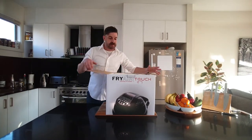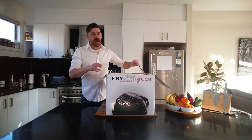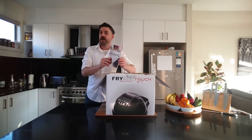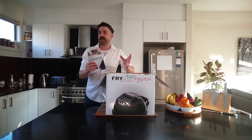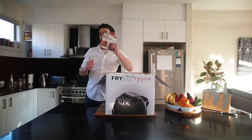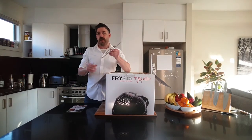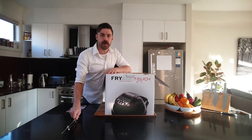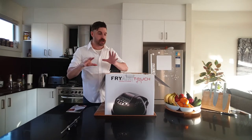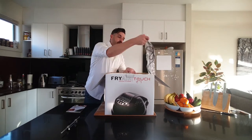First things first, let's crack in. Now on top of our box we have our cookbook — not only does that have some wonderful recipes in there, but it has all the different timetables for food, so really important when you're starting out. Then we have the rotisserie fork, our first accessory. I'm going to lay these out one by one and we'll come back to show you exactly what they're there for.